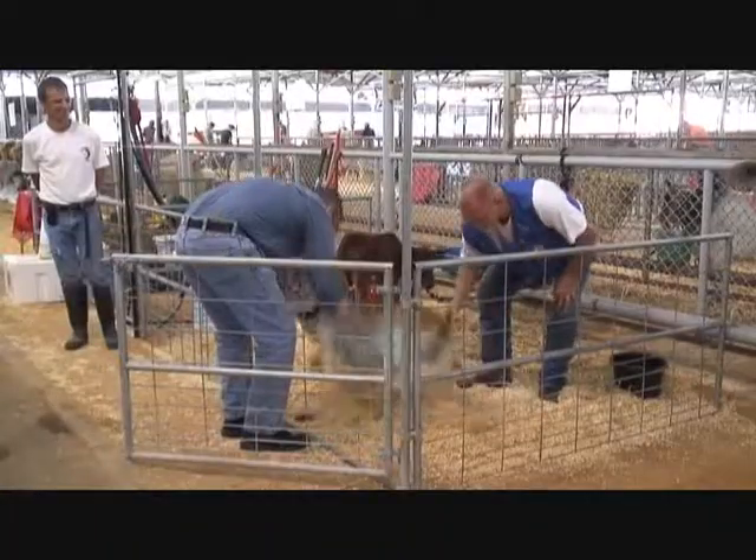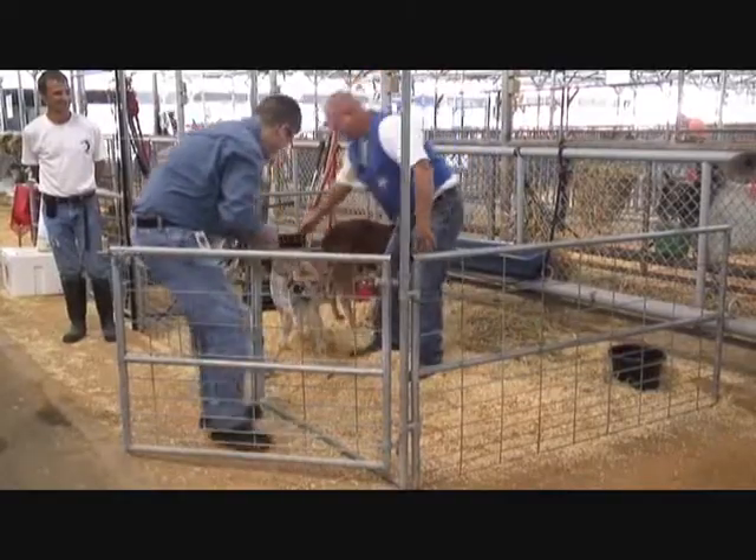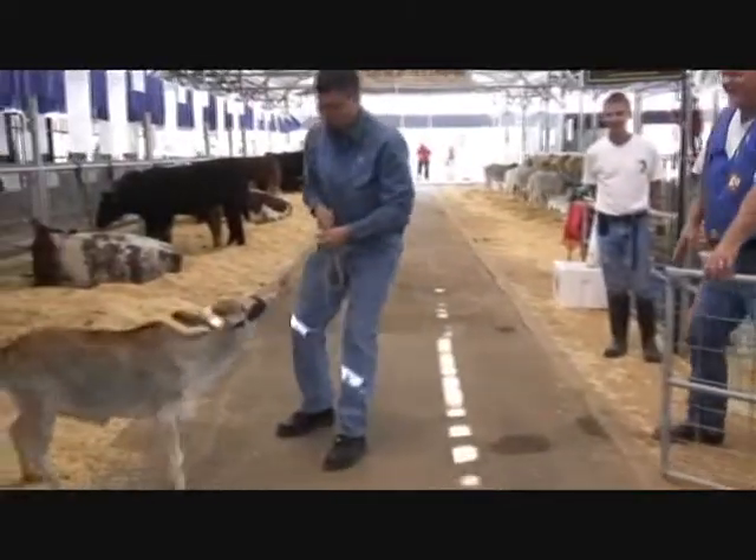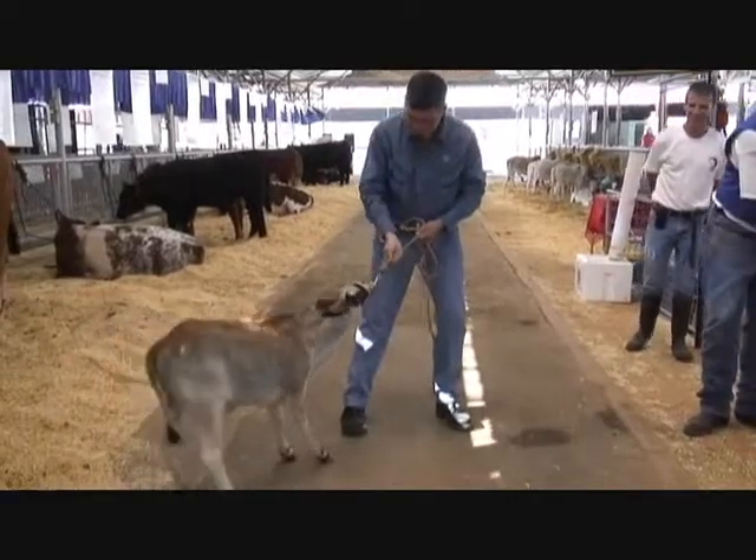We're going to have Sterling start from scratch — we're going to have him do everything that we do at a show. When we bring our animals in, we bathe them, get them cleaned up, bathe their whole bodies, clean them up, also clean their hooves, trim inside the ears, maybe around the muzzle, just to clean them up a little bit.